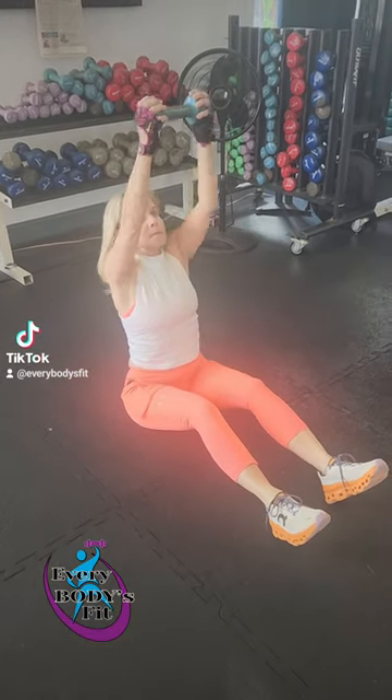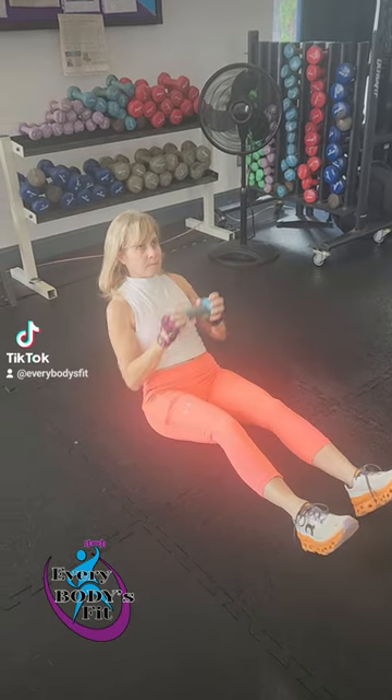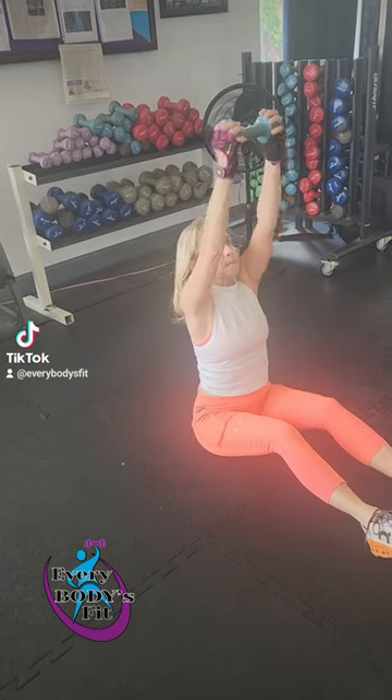Looking for a good core exercise incorporating a dumbbell — what you're going to try to do is an ab hold, so you're tilted back, core is engaged, and you're going to reach up, shoulders here, and then we're going to hit the obliques, rotating side to side.